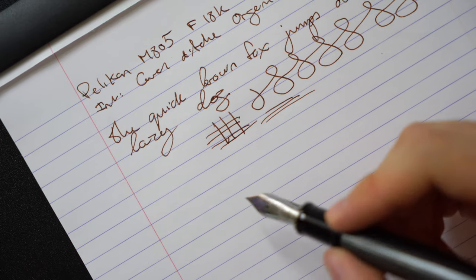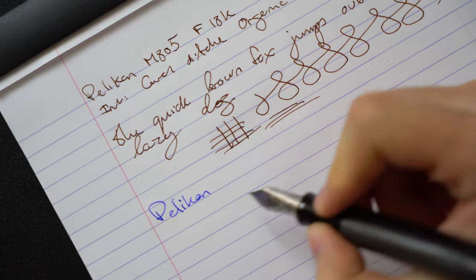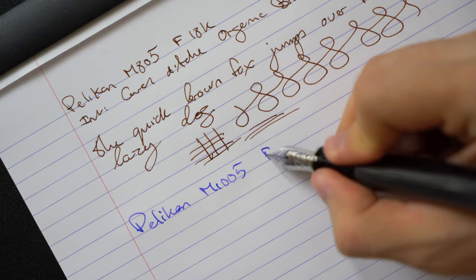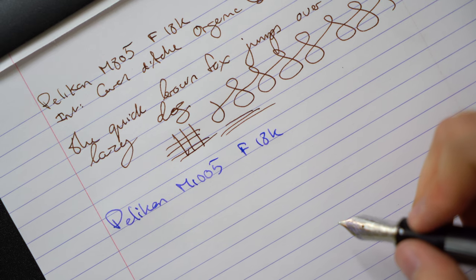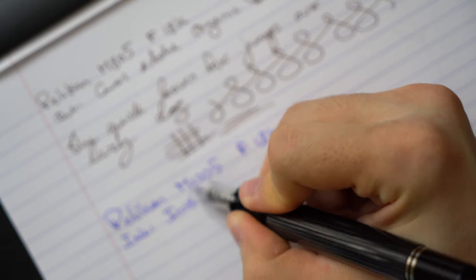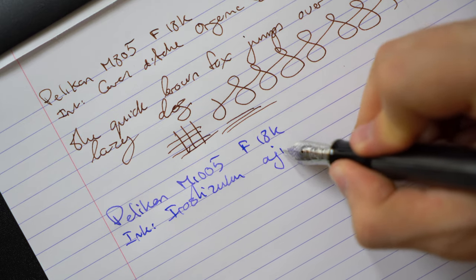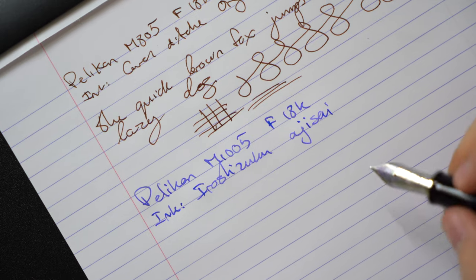The M1005 on the other hand is very soft and smooth as well with a bit of feedback. You can easily get line variation with the M1005, however I want to be very clear this is not a flex nib. If you use it as a flex nib then you will most likely damage the nib. If you like juicier nibs that are soft and smooth then the M1005 is perfect for you because it's on the wetter side. As you can see the difference in line variation between the M805 and M1005, even though they're supposed to be fine nibs.